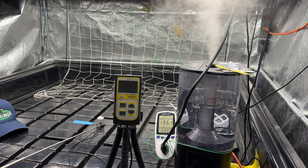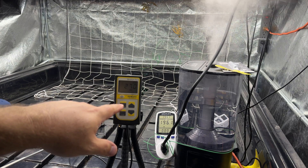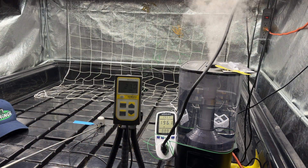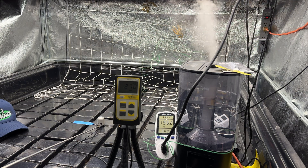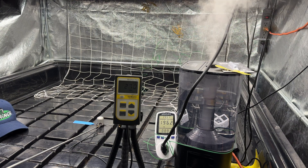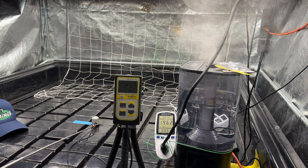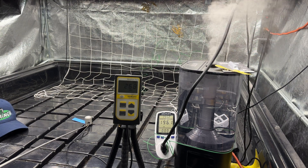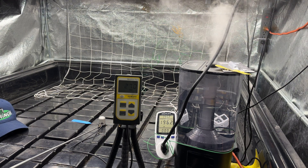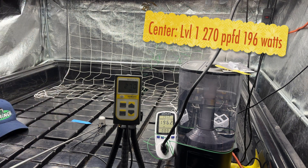We got everything set up here — the quantum flux meter, the Apogee MQ610, and the wattage meter. What I've done is I found the most center point. Going back towards the back of the tent, it starts dropping off — I come back here and it reads 272. And then I go to the right, it drops off, and I go to the left, it drops off. So this is the highest PAR rating in the center of the tent, and we're going to do our measurements from here at 24 inches.